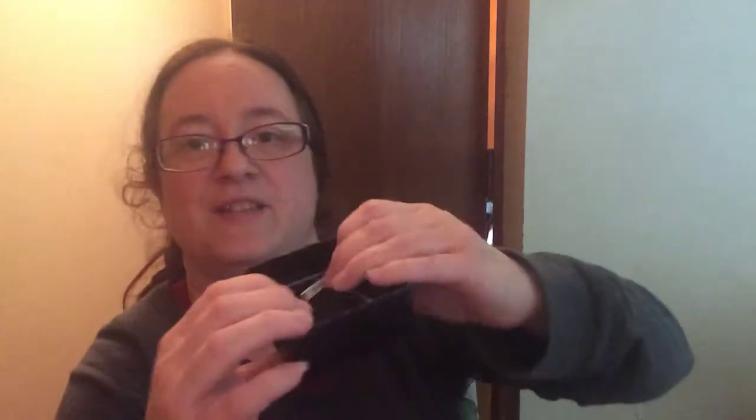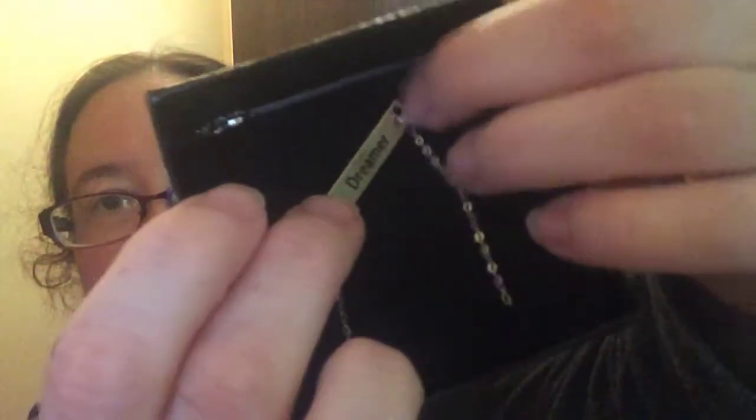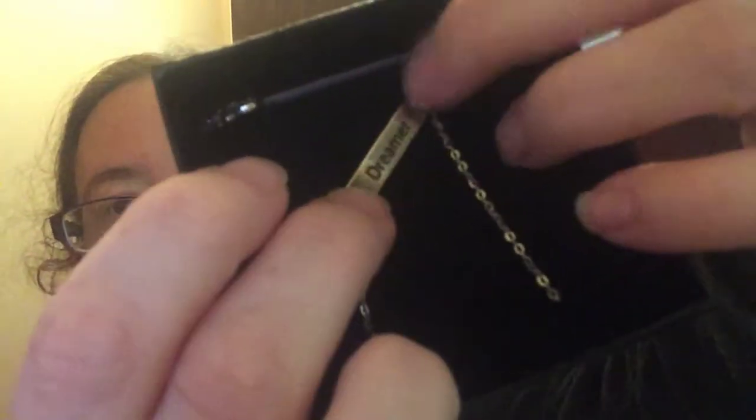It looks like this one went underneath — let me get it out. Oh, it says 'Dreamer' — that's cute. I think it's put in upside down. It's one of those bar necklaces. Yeah, I think this is upside down; I'm gonna have to finagle with that.